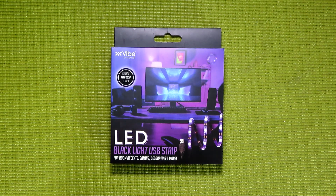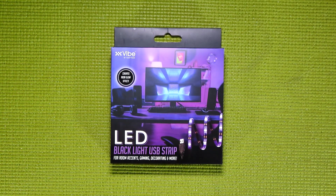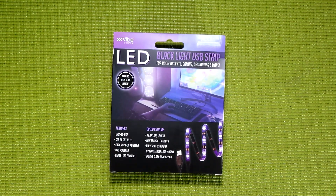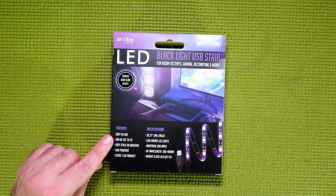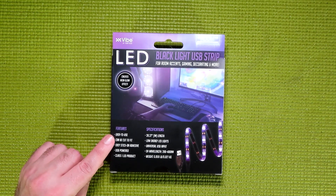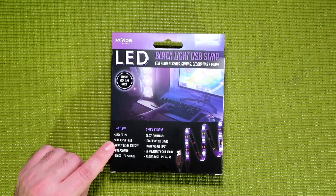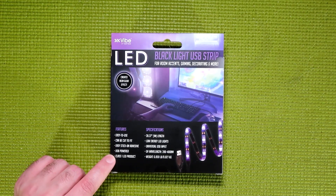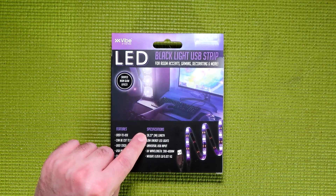This LED strip is brought to us by Vibe, and it's part of their Essential line. On the back of the box, it says these are easy to use, easy to stick on adhesive, USB powered, a Class 1 LED product, 39.37 inches, or 1 meter in length.